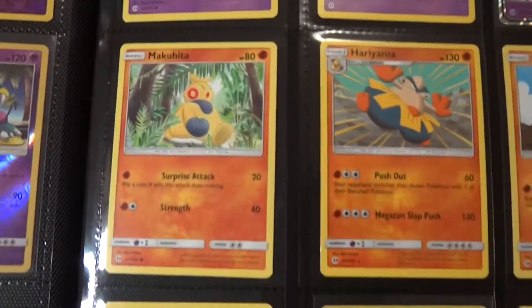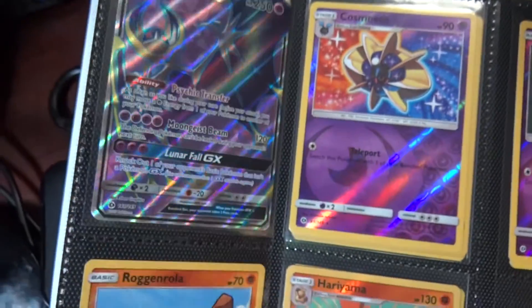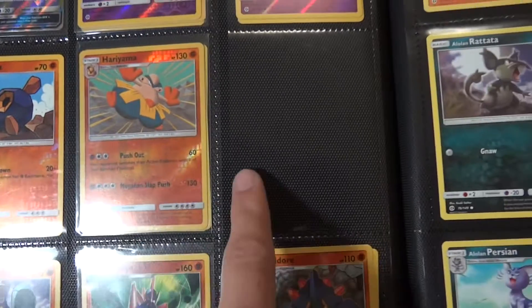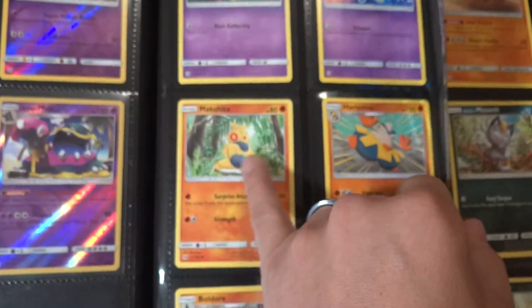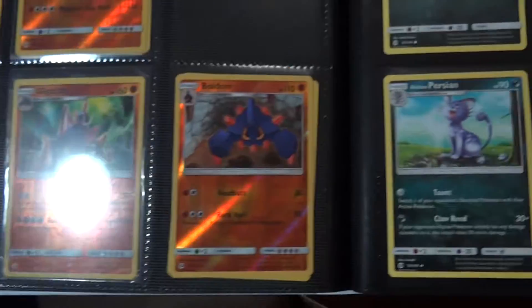That whole page is good. Got the full art — missing a Makuhita reverse, of all things.